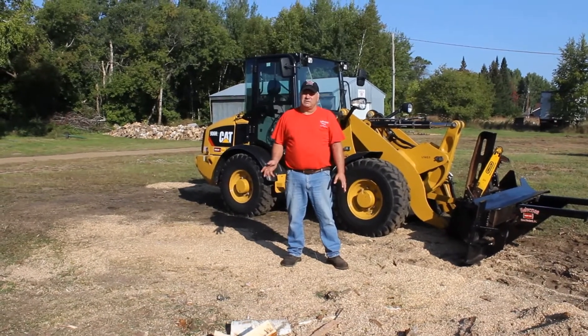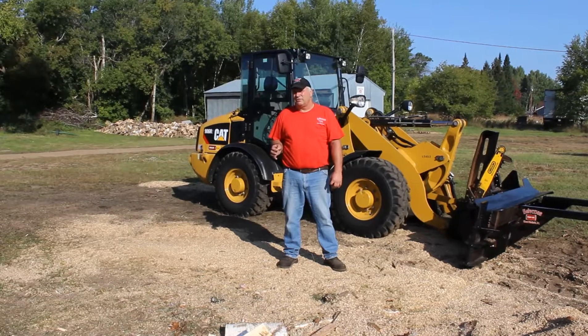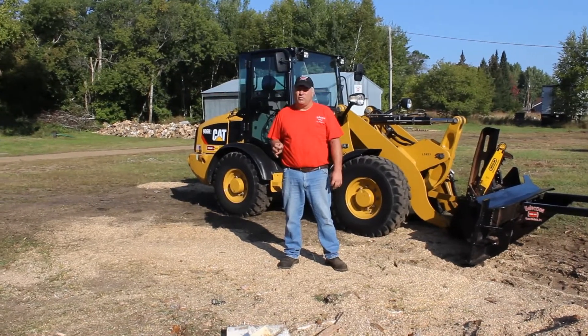Hello, I'm Glenn Halverson from Halverson Wood Products. I'm the owner and inventor of the Halverson 140 and now the all new 120.